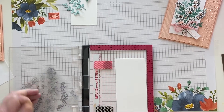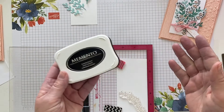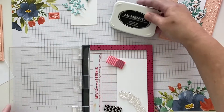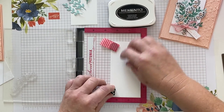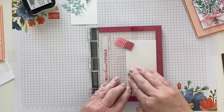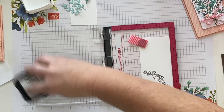I'm going to use black Memento ink, which is the best black ink hands down — and especially the ink to use if you're going to use alcohol-based Stamp and Blend markers. I'll close the door on my stamp positioner, place the paper back in, ink up the image, and stamp it. That looks pretty good — I missed a tiny bit, but the beauty of a stamp positioner is you just re-ink and re-stamp.